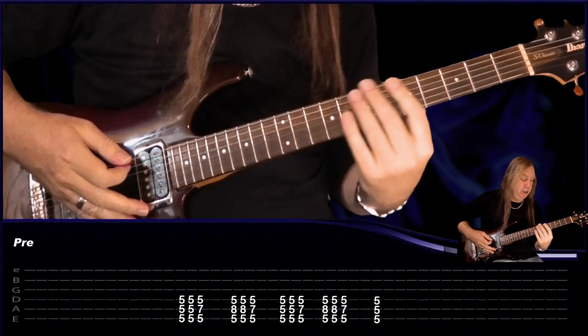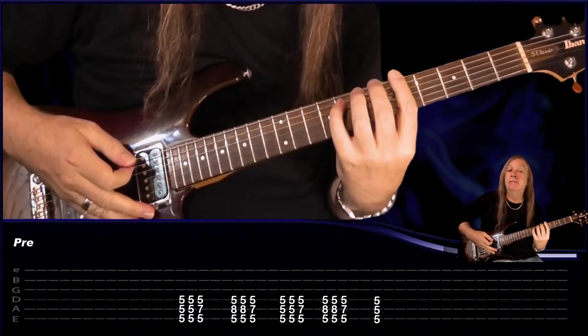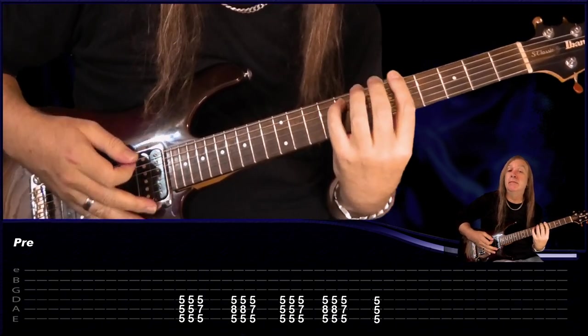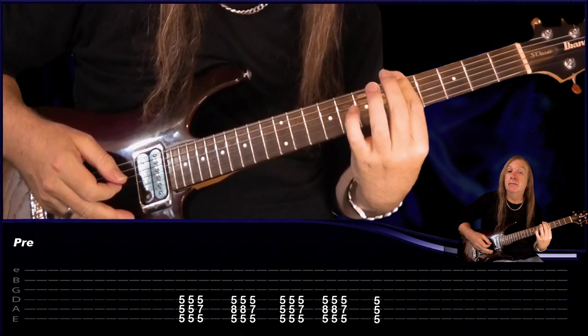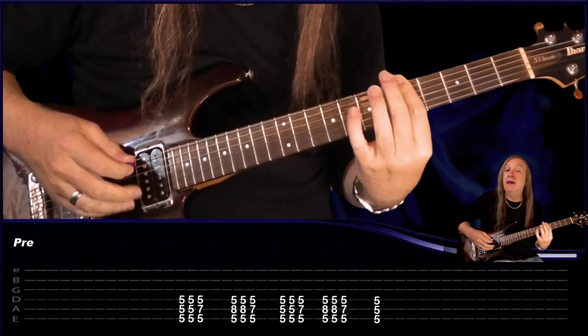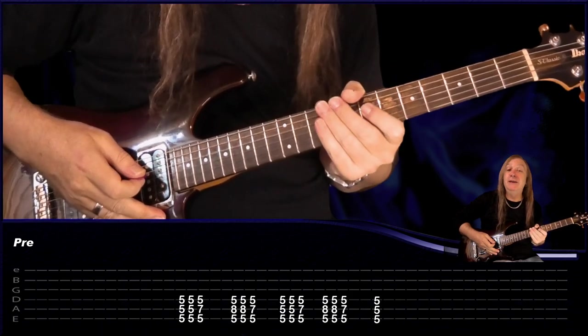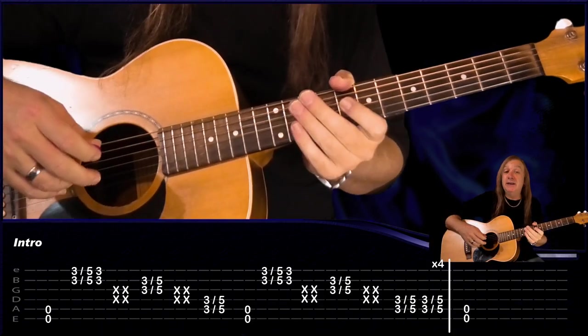So the heavy guitar's tuned exactly the same, and we just play the same chords — we just don't do the mutes in between. For that last chord, just hold the 5, don't strum it there, and that's the heavy guitar there. From there, we just go back to that intro riff again.